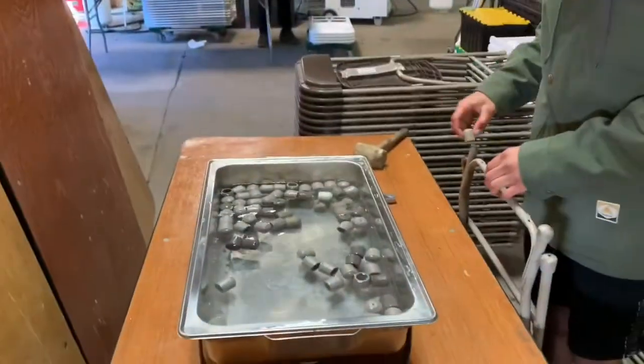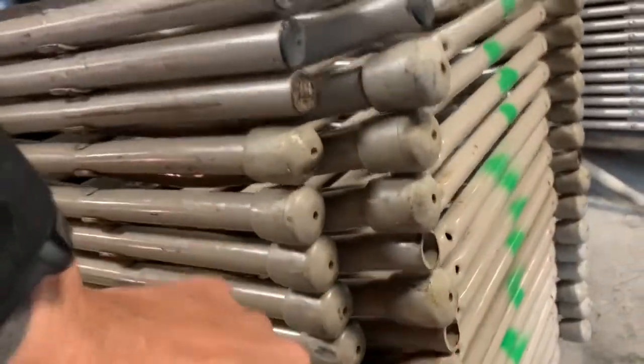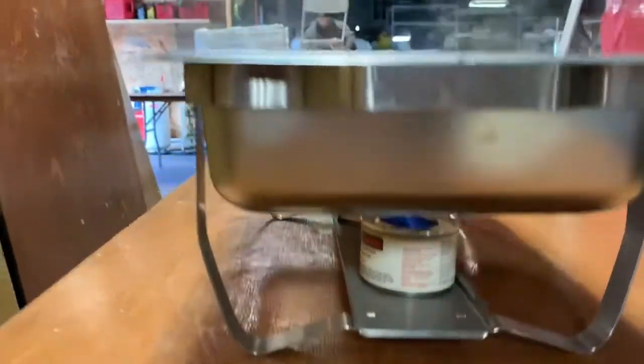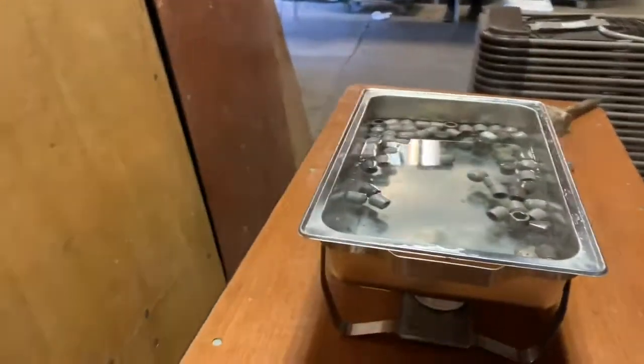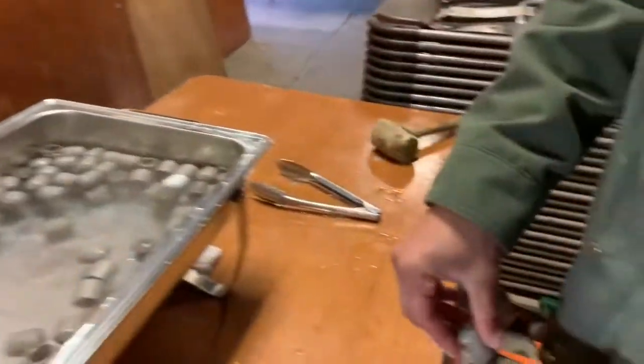Let me show you how we do it. We put all the chair feet in some hot water. Here are all the chairs we're replacing the feet on — we separated these out earlier. We put them in hot water and then actually in a chafing dish with sternos underneath to keep it hot.